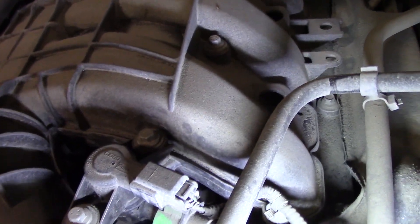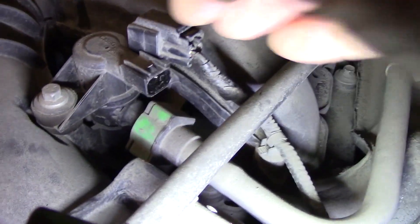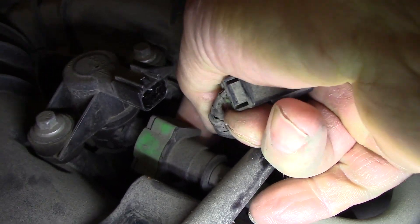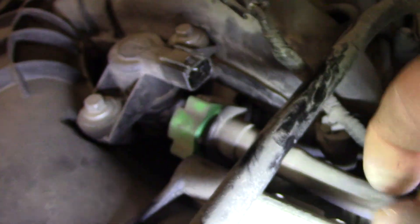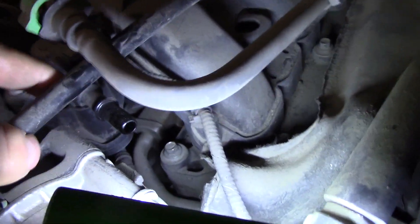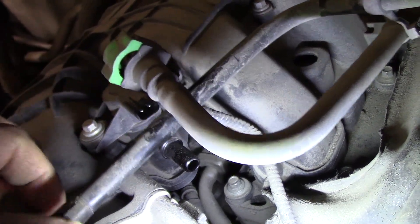The purge valve is on the front top of the motor, just in front of the upper plenum. Pop the electrical connector loose and disconnect it. Then pop the green retainer off the purge hose — reach under with your fingers and push the buttons in to release the green retainer for the purge valve. Once it's completely disconnected, this is the port you're going to check for vacuum. Go ahead and start the motor — there should be no vacuum here with the electrical connector disconnected.